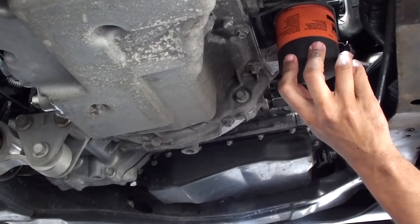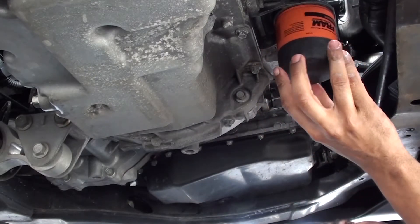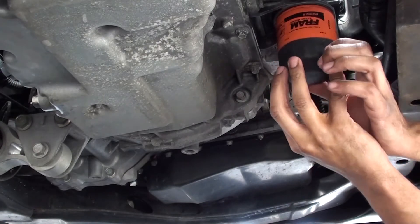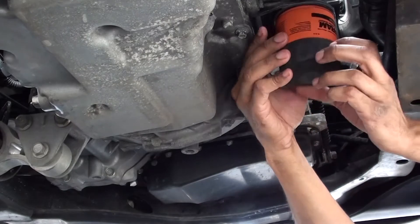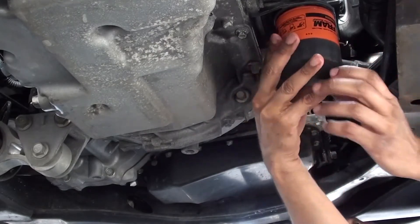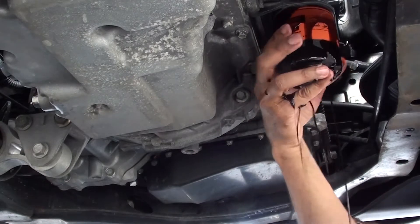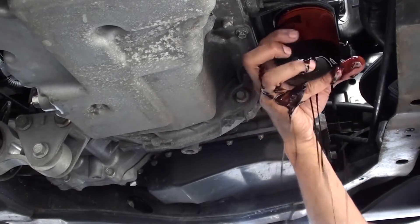This is the beautiful thing about Fram filters, which is why I always try to get them — they have this nice finish here that makes removing the filter very easy. No matter what you do, you're going to get a little oil on your hands anyway.